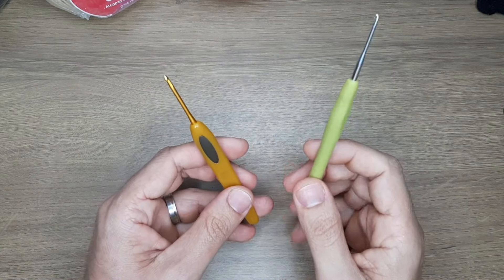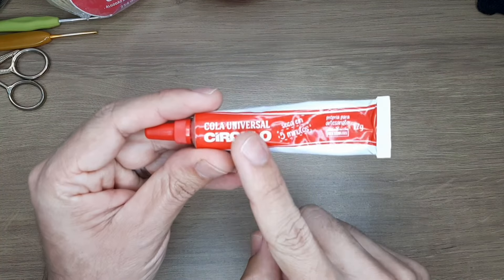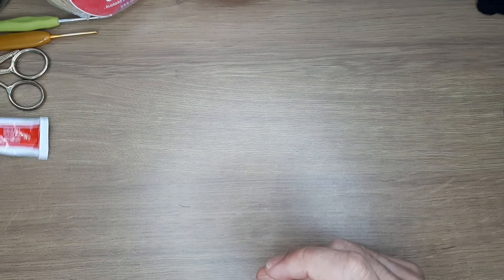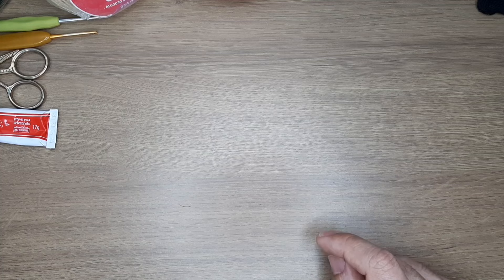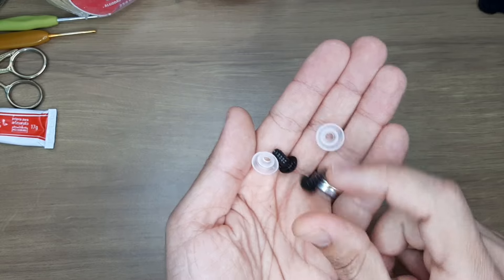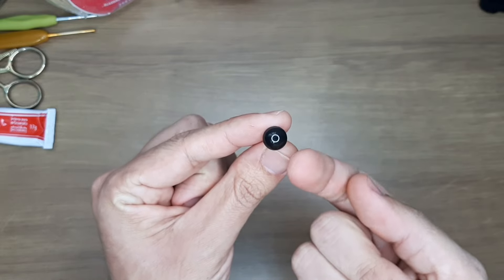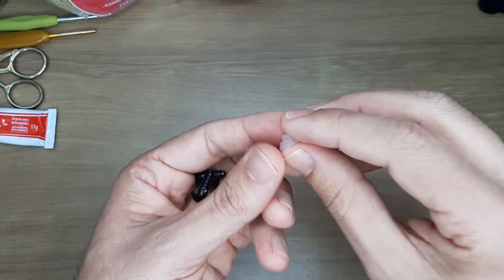Vamos utilizar agulhas de número 2 e 2,5; tesoura; cola universal para colar os detalhes dos olhinhos; e cola quente para colar as patinhas, que são costuradas e coladas. Vamos utilizar olhinhos pretos com travas número 11 — esse detalhe no meio é apenas o reflexo da ring light; é um olhinho preto normal. Esses olhinhos são da Leilarte Aviamentos — deixarei o link na descrição.